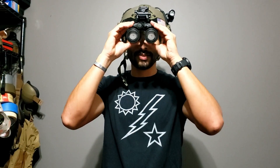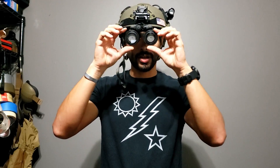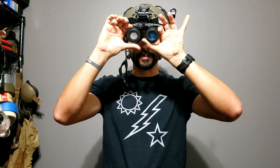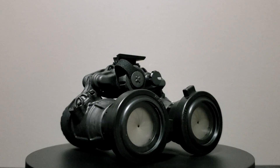All right, what's up, guys? So today let's talk about night vision, just like most days. But let's talk specifically about these little guys — these caps that I have on here. These are called the Matbach Tarsiers.